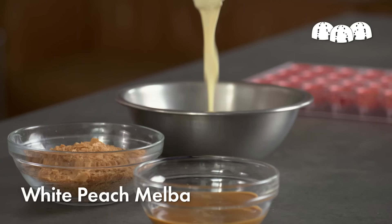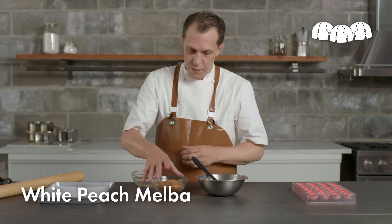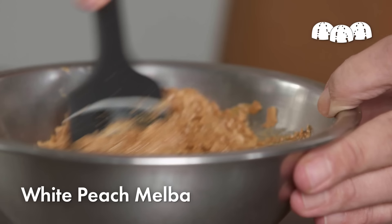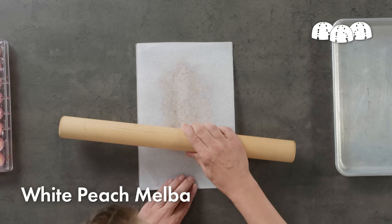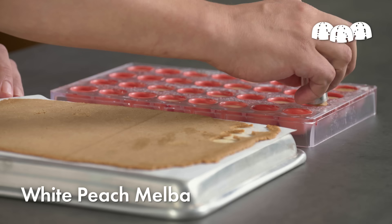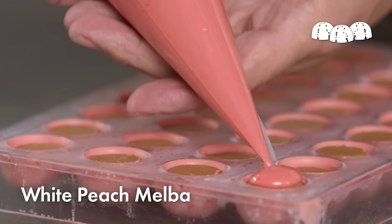Once the ganache is allowed to crystallize, I'll prepare a crunchy almond layer comprised of untempered white chocolate, almond paste, and something called feuilletine, which is crushed-up wafer cookies. The fat in the white chocolate coats these tiny wafers and will keep them crisp inside the bonbon. I'm going to transfer this mixture between two pieces of parchment paper and roll it out as thin as possible. I'll let this chill to set and then cut it into small discs just the size of the bonbon. I still have a millimeter or two of space that will allow me to seal the bottom of the bonbons with some of my tempered chocolate.